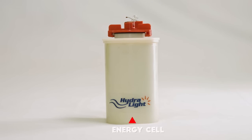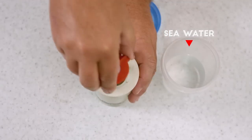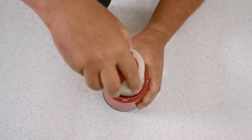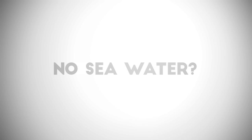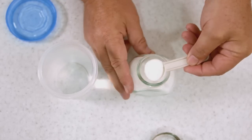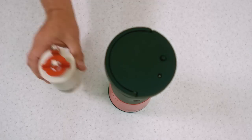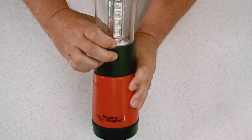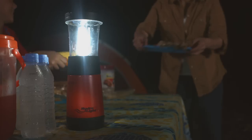Don't believe it? No seawater? Use fresh water and table salt. And you're ready to light things up, whether it's inside or outside.